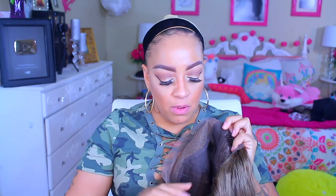Hey love, so it's your girl and I'm back this time again with another wig tutorial by the company called yourswigs.com. I will post all of the information down below in the information box for you guys so that way if you're interested you can definitely check them out.